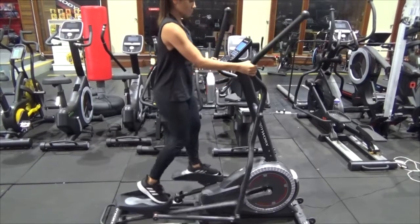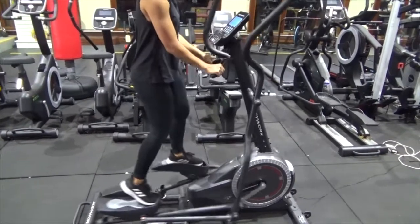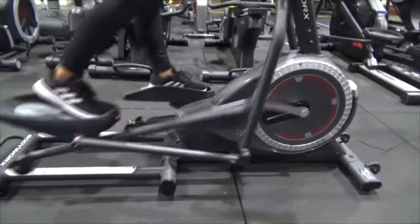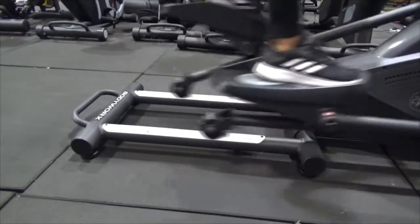It comes with a 16-inch stride and a 6 kg flywheel, and a blue backlit LCD screen as you can see. It's got two moving handlebars but also two stationary handlebars. It's nice and convenient — you can see the sort of stride length you can get here in use.